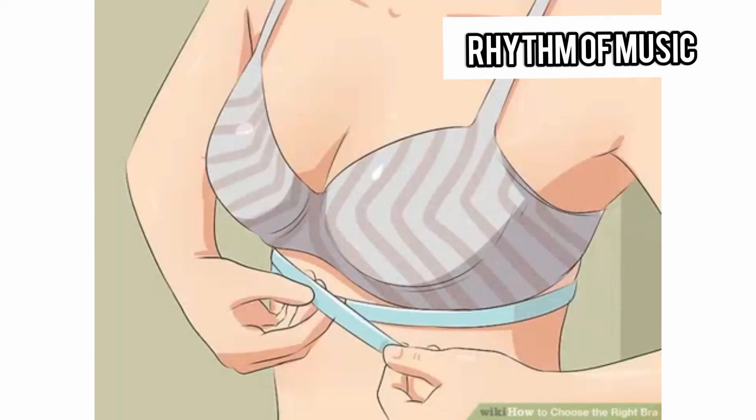Find your band size. Standing in front of a mirror, use a soft tape measure to measure around your ribs, right under your breasts. This is also where the band of your bra wraps around your torso. Pull the tape tight and write down this measurement. Use the mirror to make sure the tape is exactly parallel to the floor.